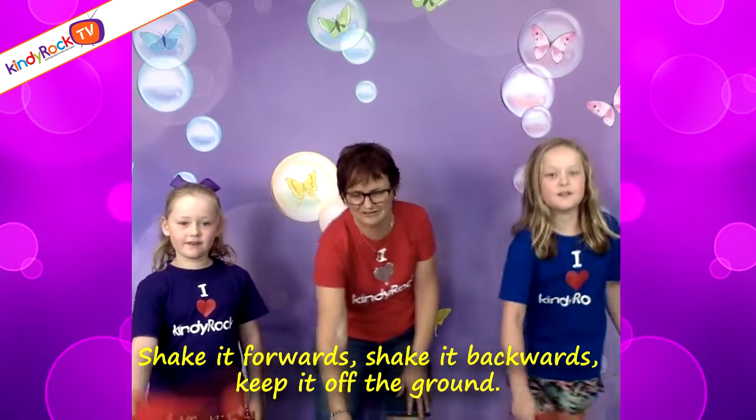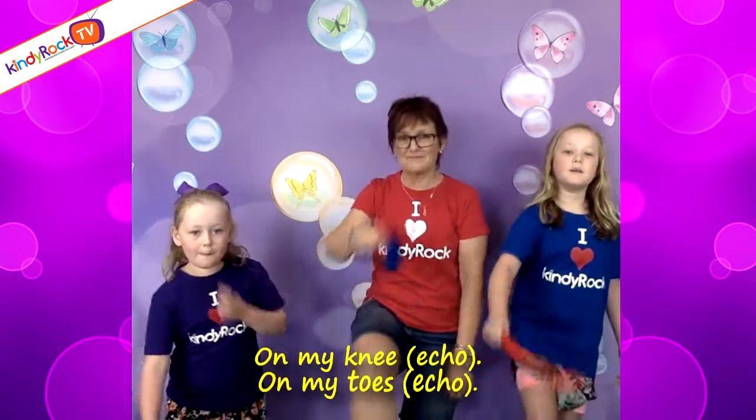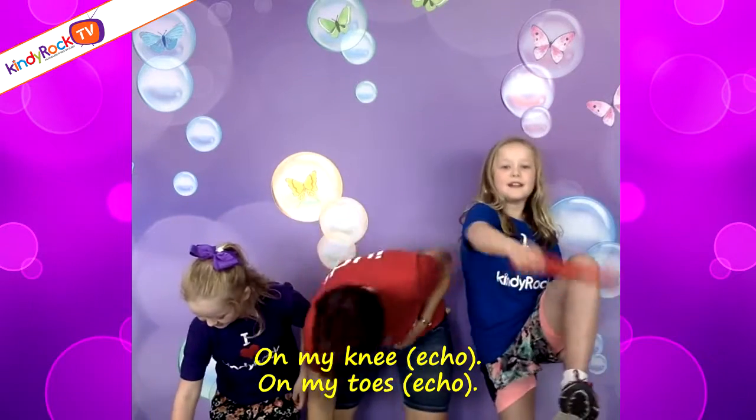On my knee, on my knee. On my toes, on my toes, on my toes. Up my leg, up my leg.